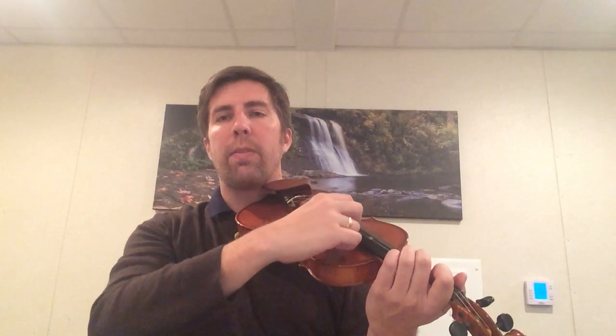D, E, F sharp, D, D, E, F sharp, D. F sharp, G, A. F sharp, G, A. A, B, A, G, F sharp, D. A, G, A, B, A, G, F sharp, D. D, A, D. D, A, D.